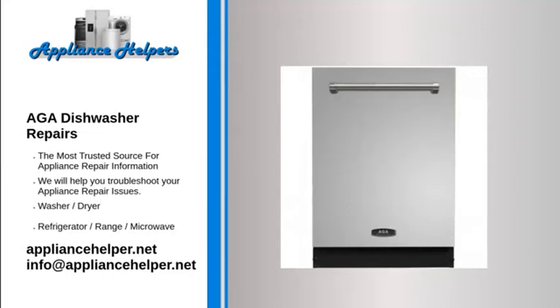For the home kitchen and beyond, AGA manufactures appliances that homeowners have come to trust. Even a trustworthy appliance requires occasional maintenance or repair. If you're in need of AGA appliance repair from experienced professionals, your local appliance helper can help.